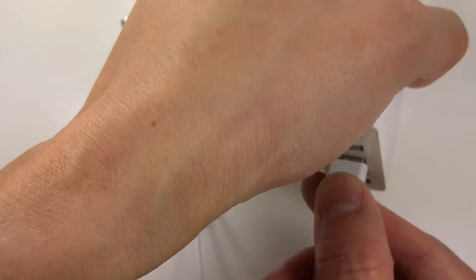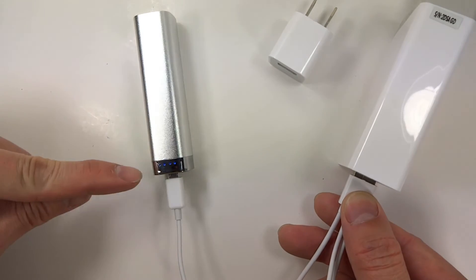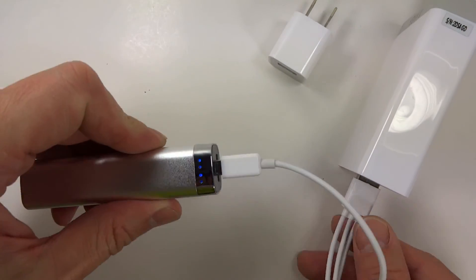When your iStick product is charging, it will display a series of 4 LED lights, one of which will be blinking as displayed.